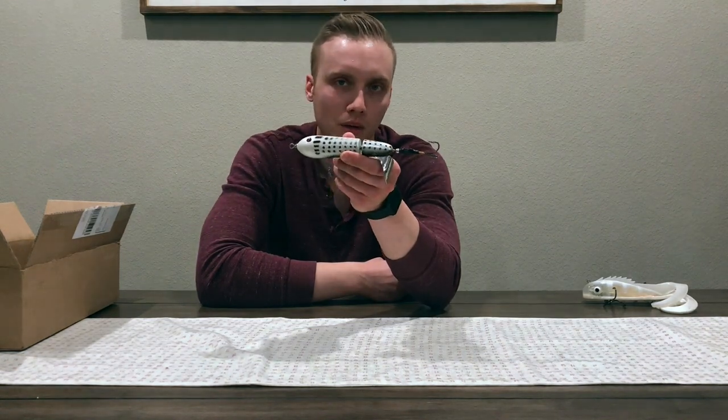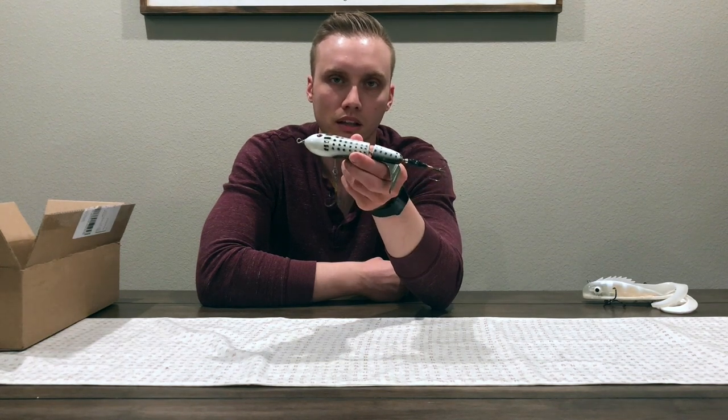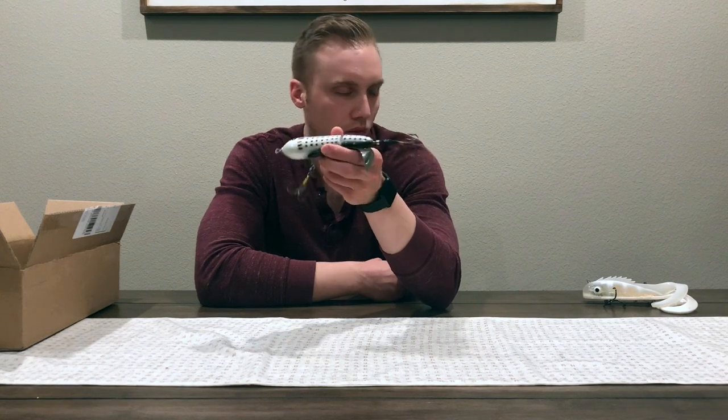Really pumped about the Water Chopper, especially before we get into the mid-summer bite when they're looking for maybe a little bit more subtle, a little bit smaller presentation. So, Lee Lures Water Chopper.